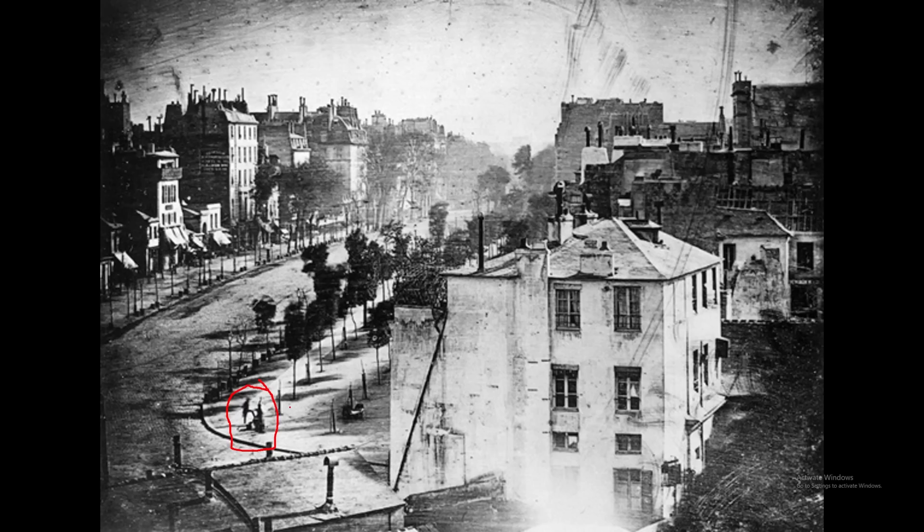Daguerre sticks the camera out the window in 1838, and the exposure time for this is ten minutes. In those ten minutes, lots of people and carts go up and down the boulevard, and those do not appear — at best you get a faint shadow. But one dude happens to be standing still with his leg up for ten minutes getting his shoes really shined, and that's the earliest photographic record we have of a person. The chemistry and technology coexist at this specific moment — someone who never knew about it was chemically immortalized.